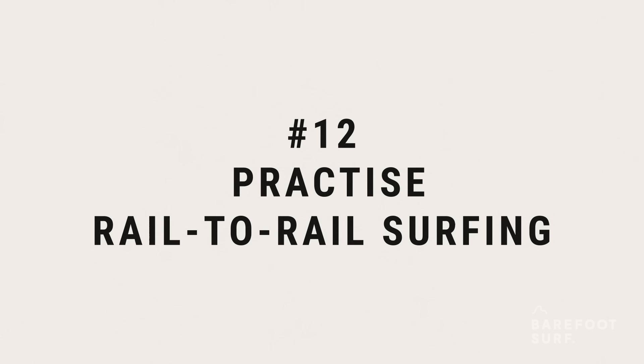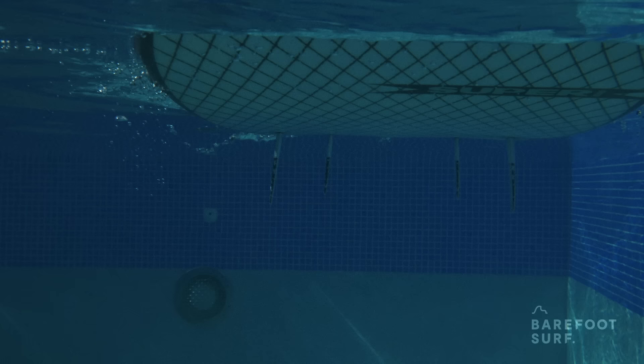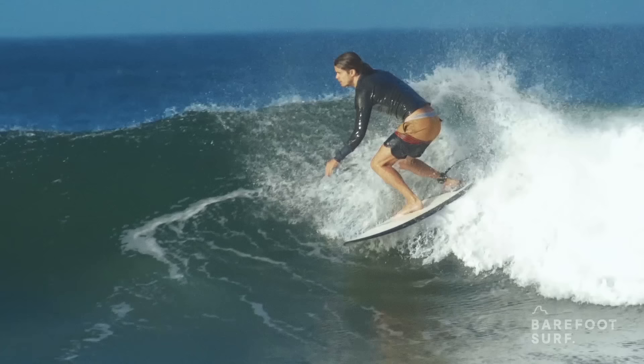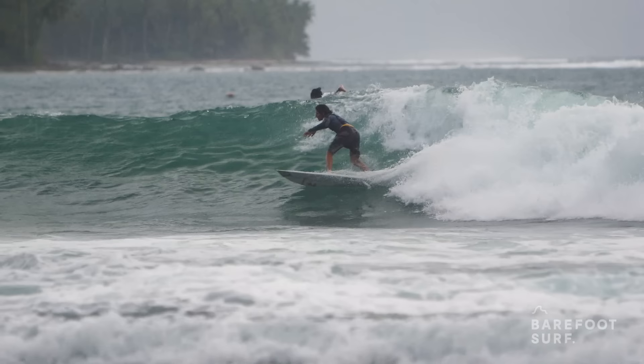As you progress, learn to use your rails. Surfing from rail to rail means that your surfboard goes from one edge to the other. This helps you do a ton of manoeuvres and helps you with speed generation and bottom turns. Next time you watch any surf videos, notice how much professionals surf on their rails compared to how much time they spend riding their board moving flat on the water.